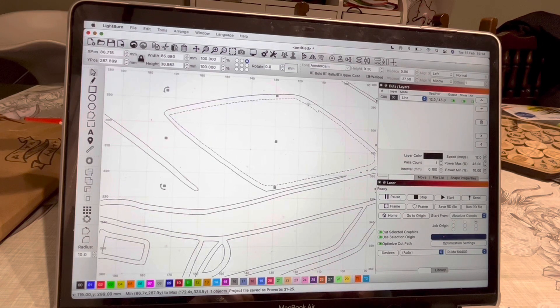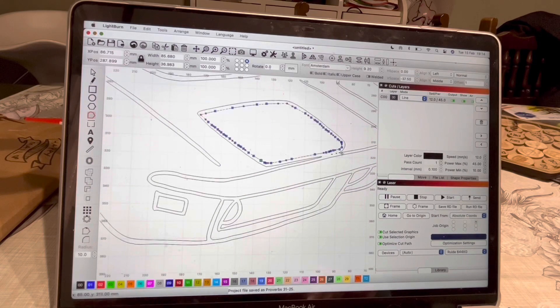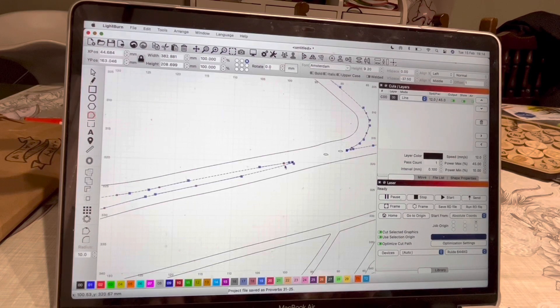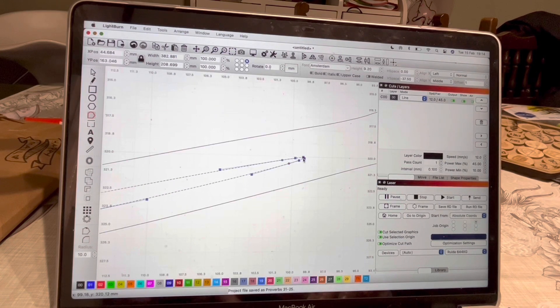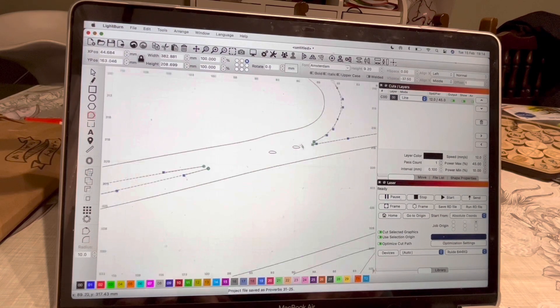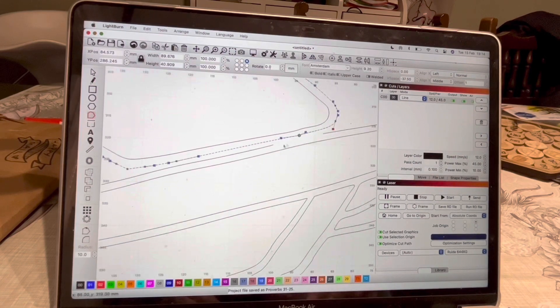So we just ungroup the nodes, ungroup the thing and then you can edit the nodes. You can do Command and apostrophe, or just click on the nodes themselves. Now I'm going to go through and delete the lines I don't want and edit the lines, because all I need is a single line. To add in a new node it's Option-Command. You can press D in Lightburn to delete, and S to smooth or shape — so if a node is on a square corner, you can move it.